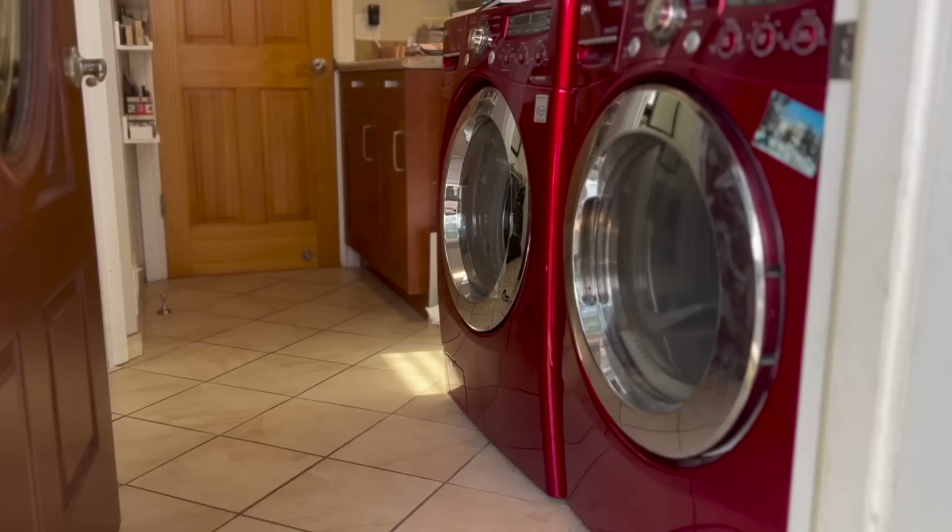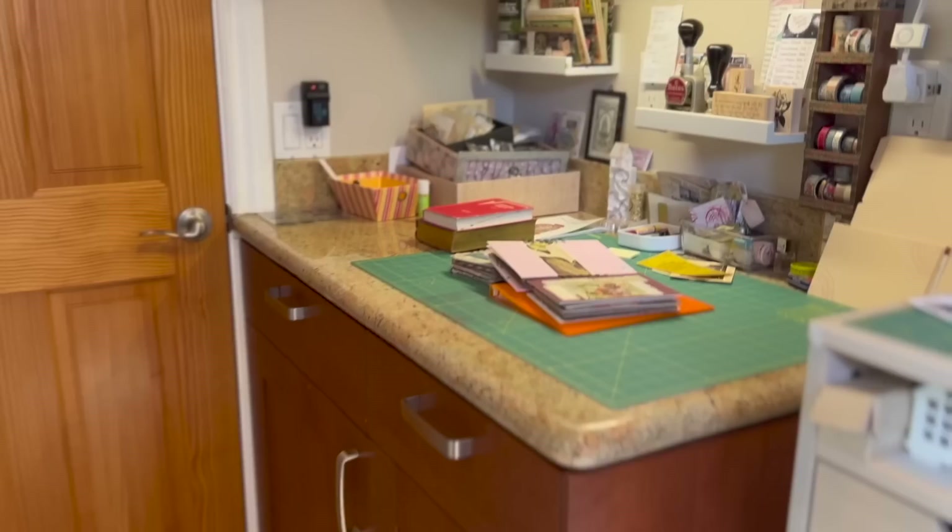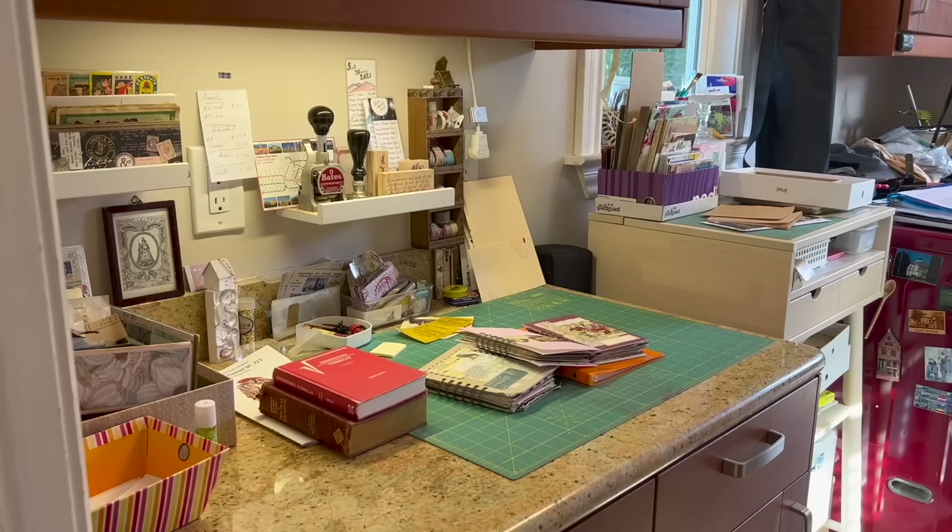Today I am showing you my creative space and how I organize my papers and my ephemera. This is my creative space — it is a little bit tight. I'm not going to lie that it's the best or most ideal arrangement, being here in my laundry room, but it is the space available to me so I'm taking advantage of it as much as I can. I'm using a couple of cameras so you can see different angles. Let's begin the tour.